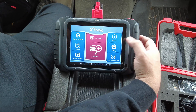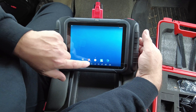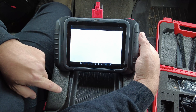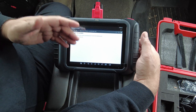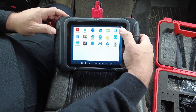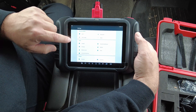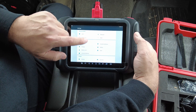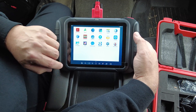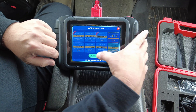This is a typical Android-based scan tool — you can open a browser, there's an Adobe Reader, the rear camera, and settings for the tablet itself separate from the diagnostic software settings. You can even play games on it.